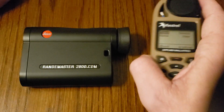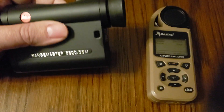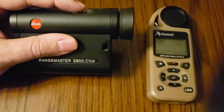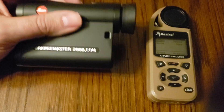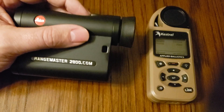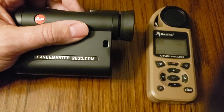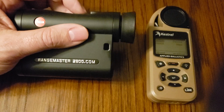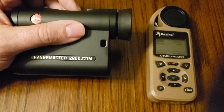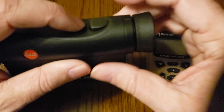Those checks are done and we're done with the Kestrel for now. The Leica 2800.com needs to be in Bluetooth mode LAT. When you cycle through the menu it's going to have three Bluetooth options: Off, APP for connecting to the Leica hunting app, or LAT, which is the mode we're going to want. Getting it into the proper mode is actually really simple.